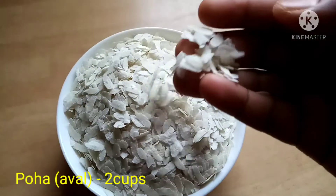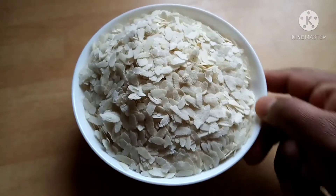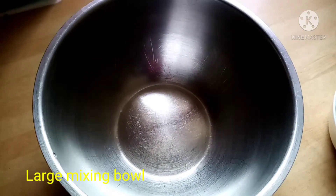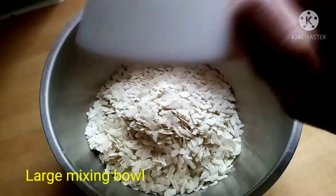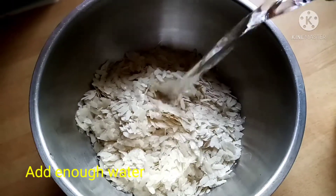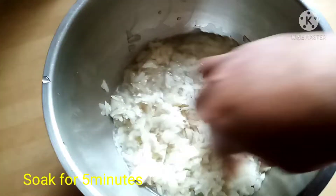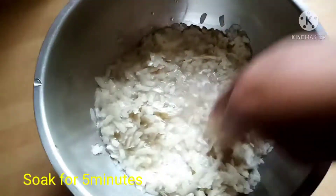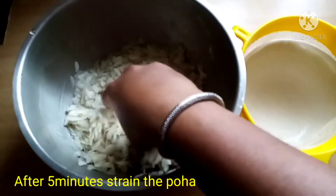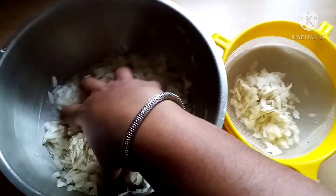I will add two pieces of this into a mixing bowl. Mix it for about 5 minutes until it is soft. Then add it in a strainer.